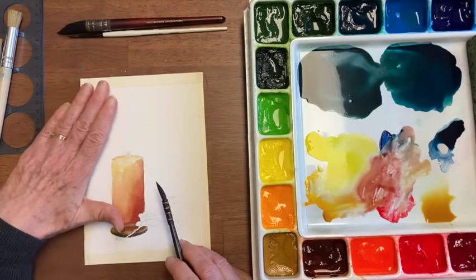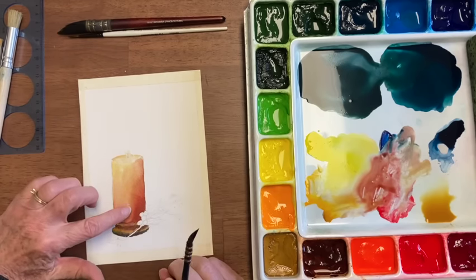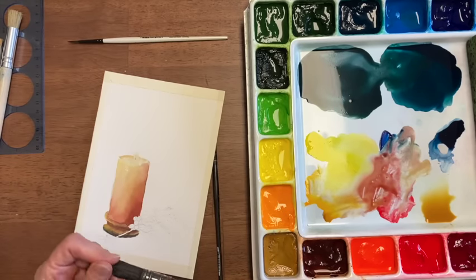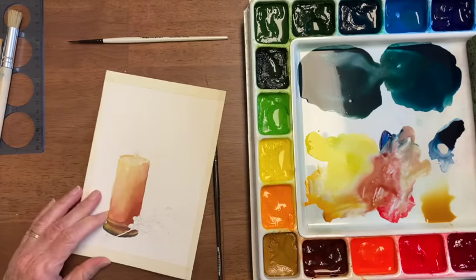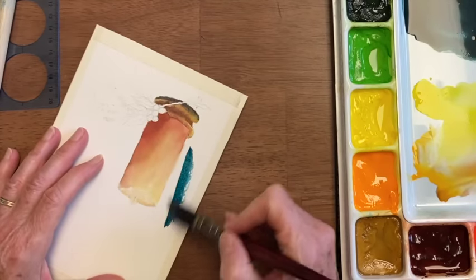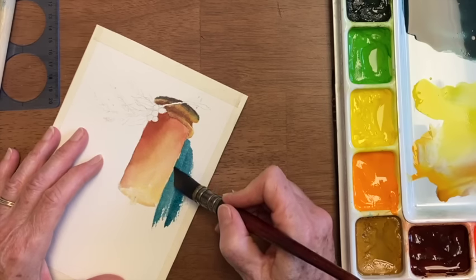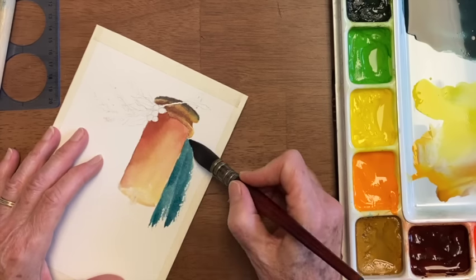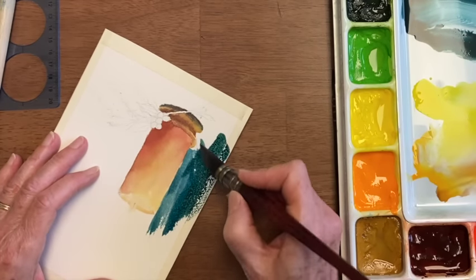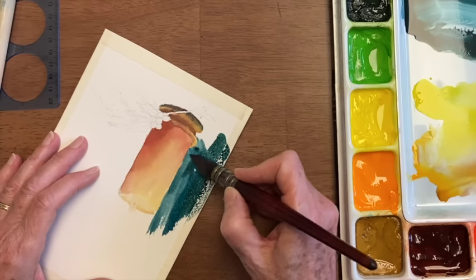Now the background I'm going to make dark on the light side and lighter on the dark side, so I need this to be completely dry so that it doesn't run into it. I'm getting my big brush out — this is a Princeton Neptune number six — and I'm going to go and get some dark color on this side of the candle. Not trying to make it too perfect; I want it to have an impressionist look, and some of the other colors as well. This will make the candle look brighter and pop out a little bit.